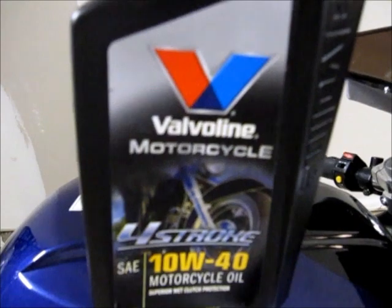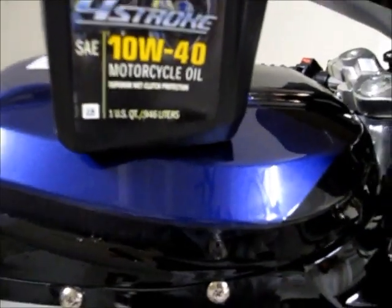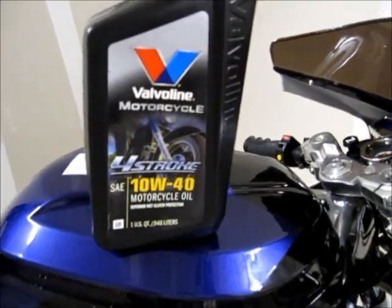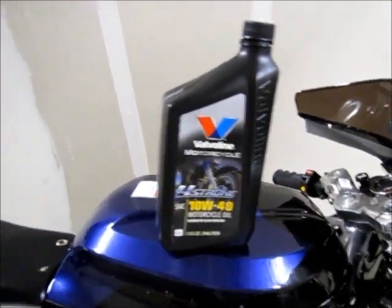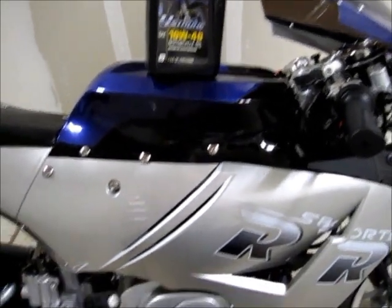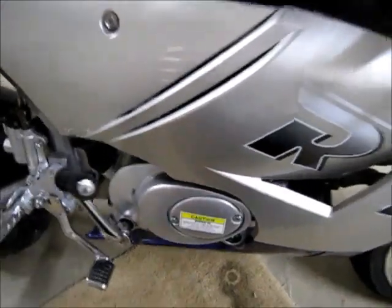It's a four-stroke motor, so I use four-stroke regular motorcycle oil — Valvoline 10W-40 motorcycle oil. At the bottom it says 'superior wet clutch protection,' which is important because there's a clutch inside. People have asked if you can use two-stroke oil — to my knowledge, no. Two-stroke belongs in a two-stroke engine; four-stroke belongs in a four-stroke. Two-stroke gets pre-mixed with gasoline for things like lawn mowers. This bike works just like a regular motorcycle: gas in the gas tank, oil in the engine.